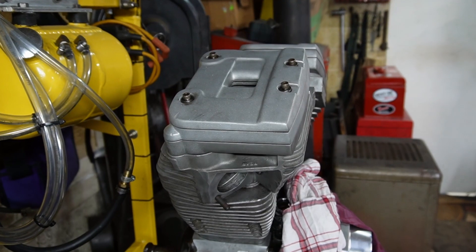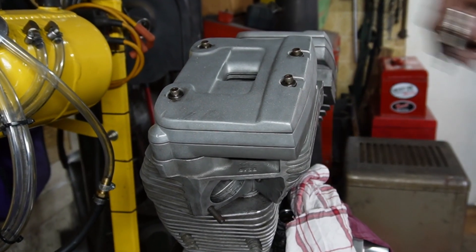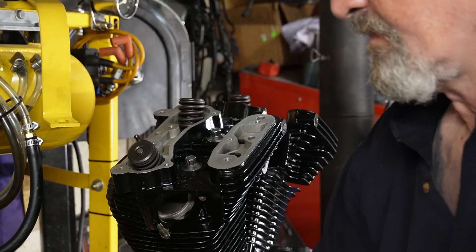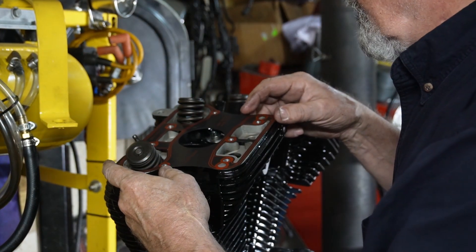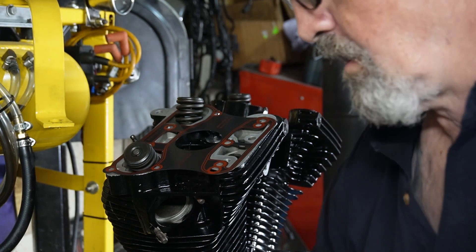Now we're going to get to putting the rocker boxes on, and with this jet black motor we're going to try something a little different that we haven't done before — use a set of 1200 Sportster top end pieces instead of the square boxes like on the tops of the Evos. Not only will they be black powder-coated, but they also add a nice smooth look to the top and give it a different kind of look. We're going to use the Sportster gaskets, which will fit perfectly on here, no problem at all.